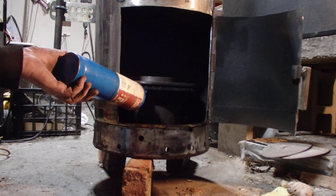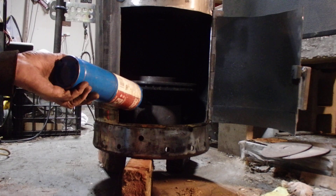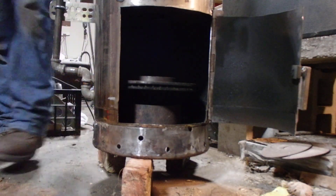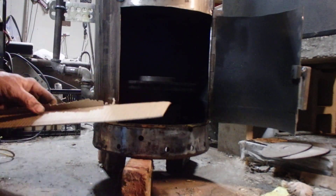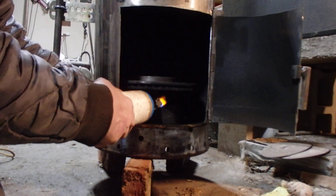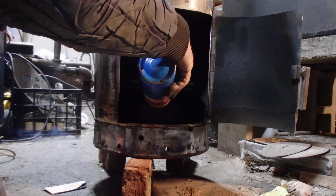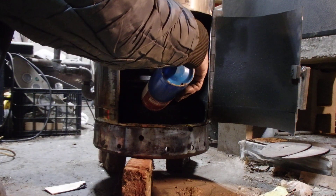Yeah, this diesel is kind of hard to light, isn't it? It's doing something though, I can see it. I have plenty of stuff to start on fire, so let's get a piece of cardboard and throw it in there. One of those match sticky things — it might even be lit — there's something there. Here we go again. I think I'm gonna have better luck just lighting it — maybe not.